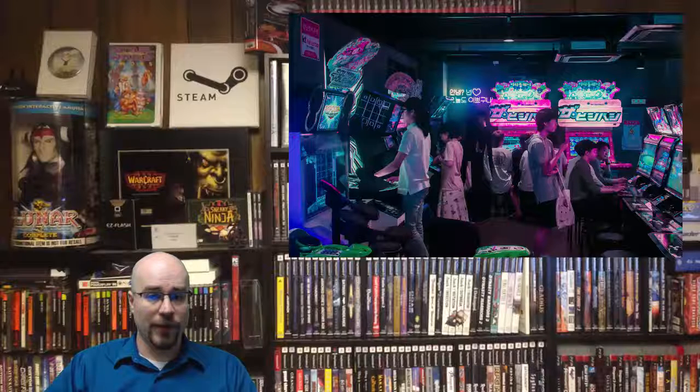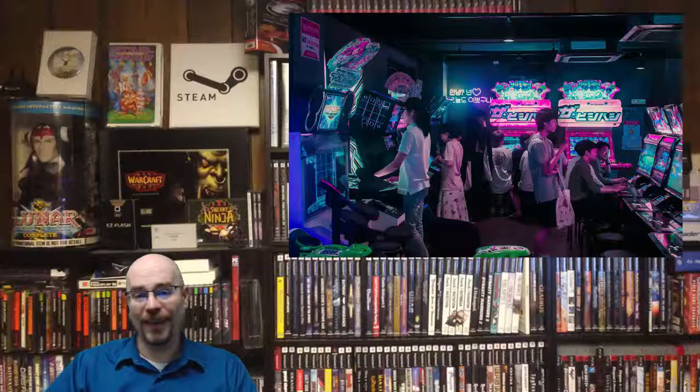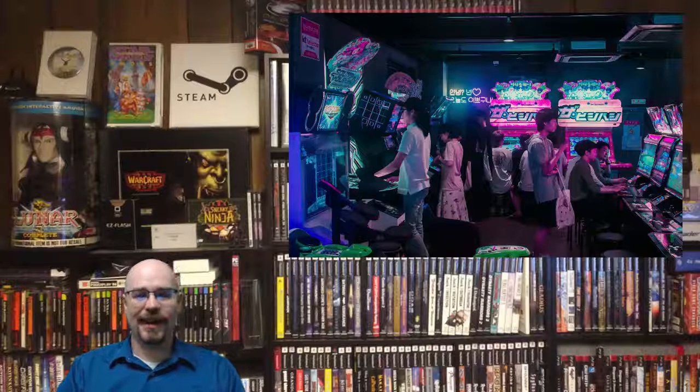Growing up, I always wanted an arcade machine. I remember I wanted the huge double-screen edition of the X-Men game. There was an arcade that was going out of business close by my house, and they were selling it for like $2,000. I wanted to be able to take it home, but my dad and my grandparents basically just said no. So it was a little bit of a letdown.